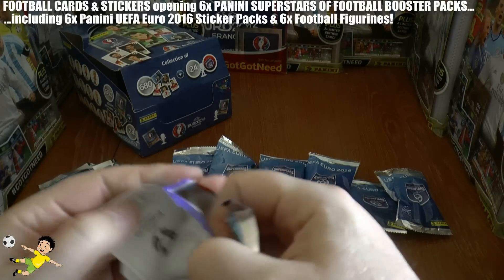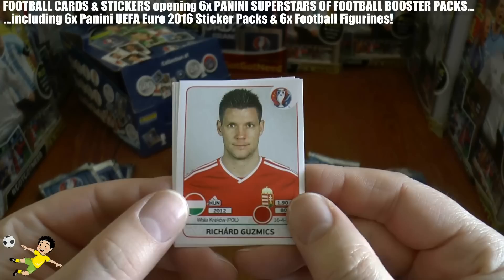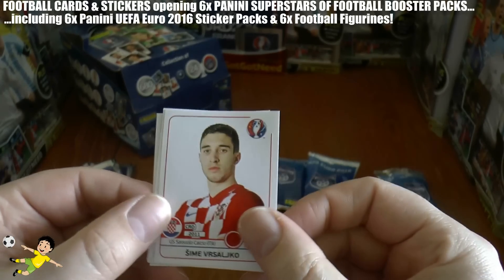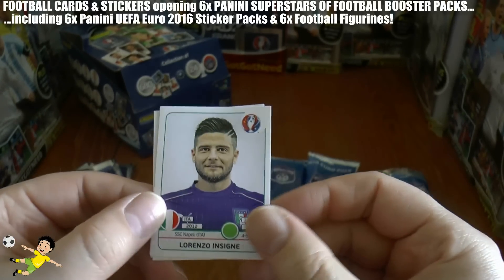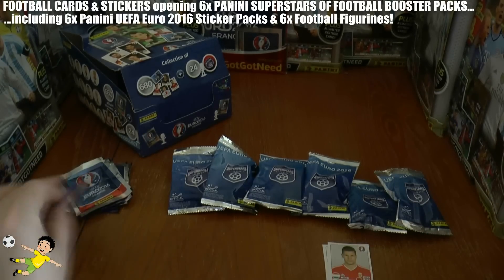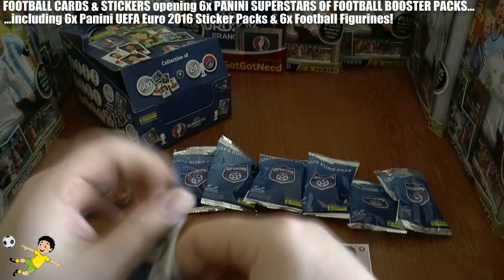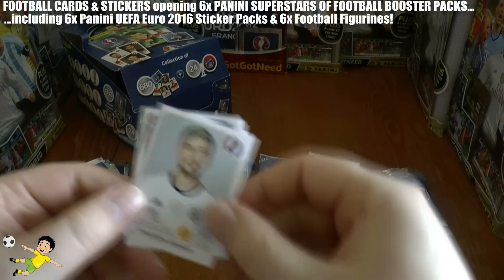As I mentioned, in the first sticker pack we have Guzmics of Hungary, Vrsaljko of Croatia, Wijnaldum, Insigne of Italy, and Moussa Sissoko of France. No shinies there.